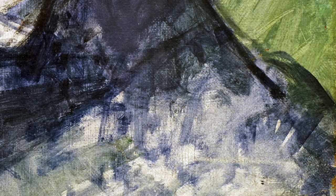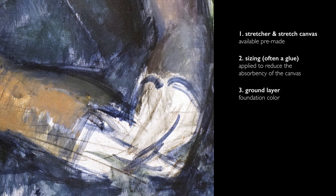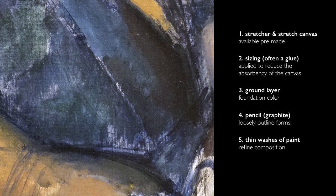The next step for him would be to outline the forms of the composition with a graphite pencil. We can see the application of the graphite directly on the ground layer. The lines are so loose — it's clear that he was not trying to define the edges of the fingers. He's really trying to block out the composition, very loosely done, as is the next layer, which consists of very thin washes of blue paint. He's not trying to outline and paint within the forms; he's refining the composition as he goes along, layer by layer.